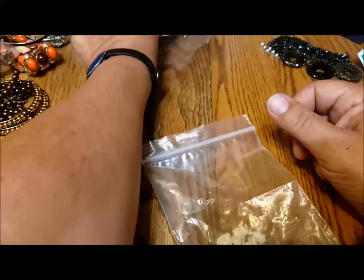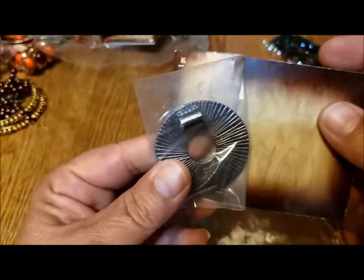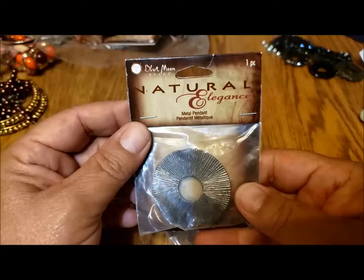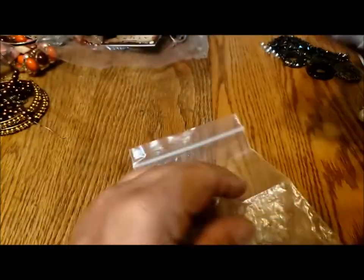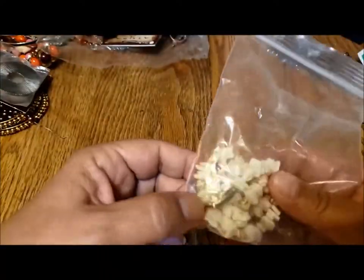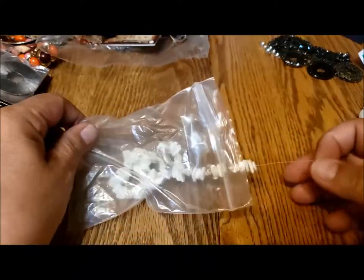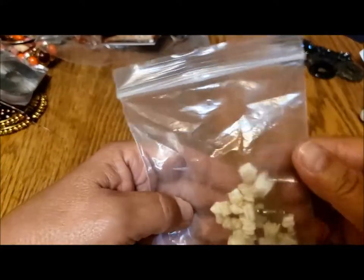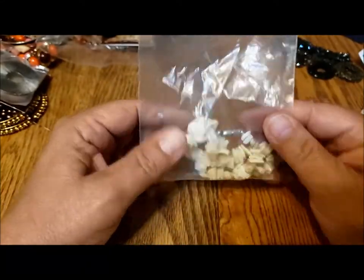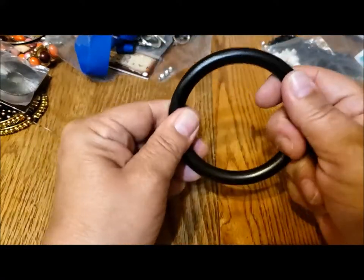Some more baggies of things. Oh — Natura Elegance, a metal pendant in its package from Blue Moon Beads. I recognize that — so there's a jewelry finding. Here's a shell necklace in a Ziploc bag. It's broken. Not sure what I'll do with that — could be repaired but I'm not really sure it's worth my time.